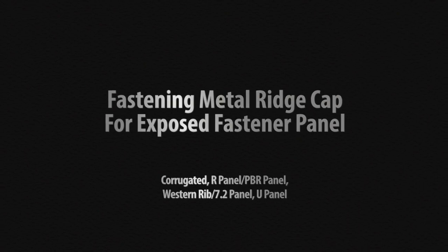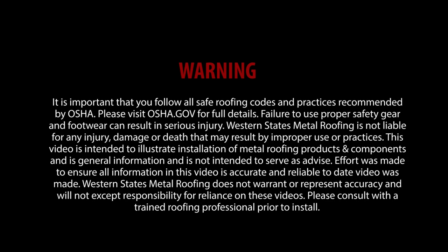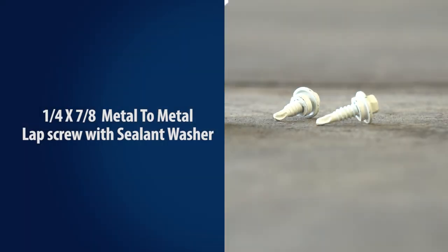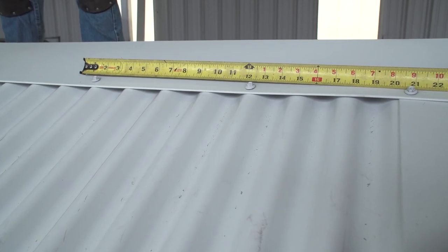In this video, we will cover fastening ridge cap. Fasten the ridge cap with metal to metal fasteners at approximately 12 inch on center, hitting the high seam of the roofing panel as shown here.